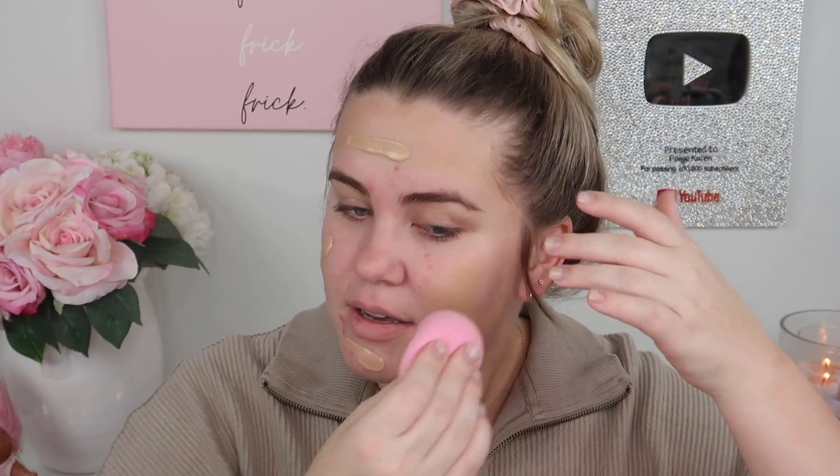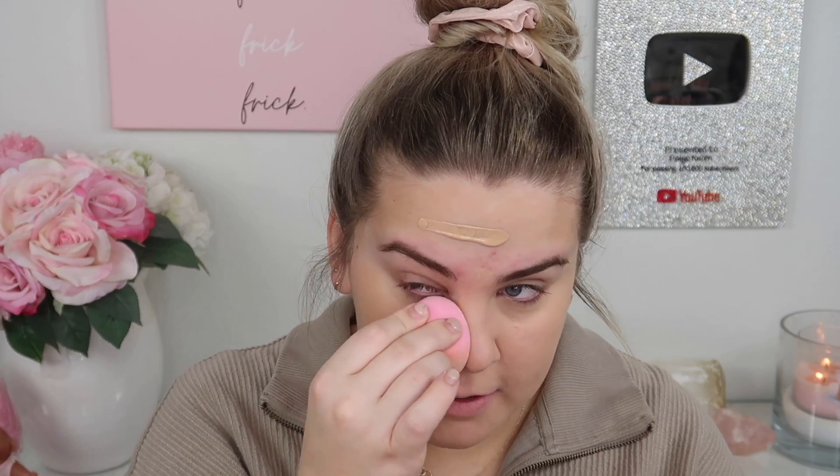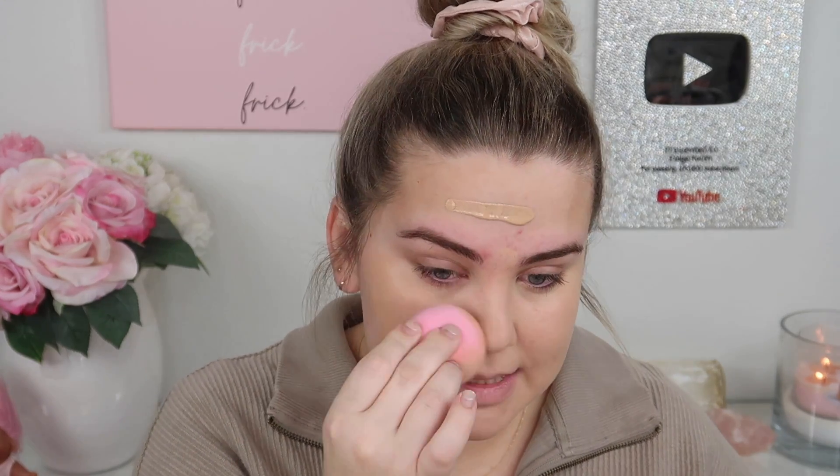This color looks like it might be a little too dark for me, but under all my bright lights it sort of cancels out. This smells like paint — I did not miss the scent of this foundation. But it's actually looking really good, canceling out my redness super well, and from what I can see it looks like it has a really natural finish.